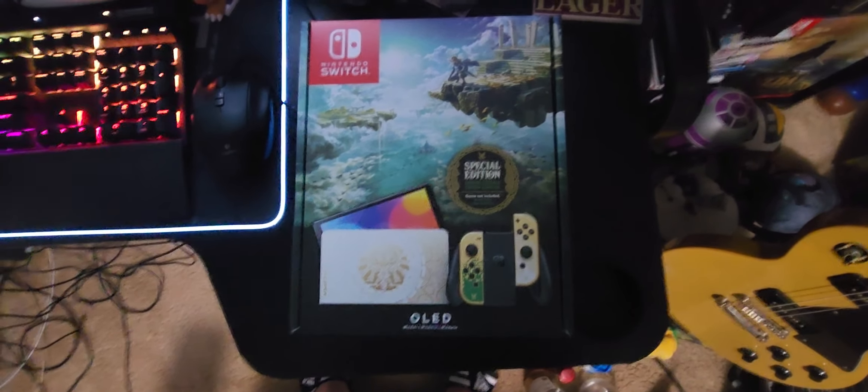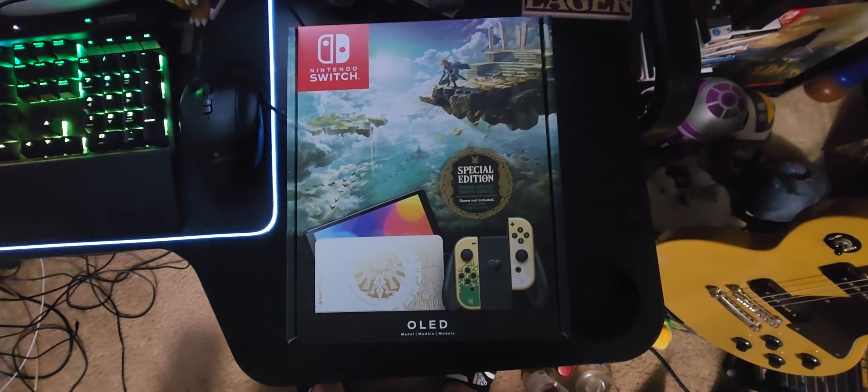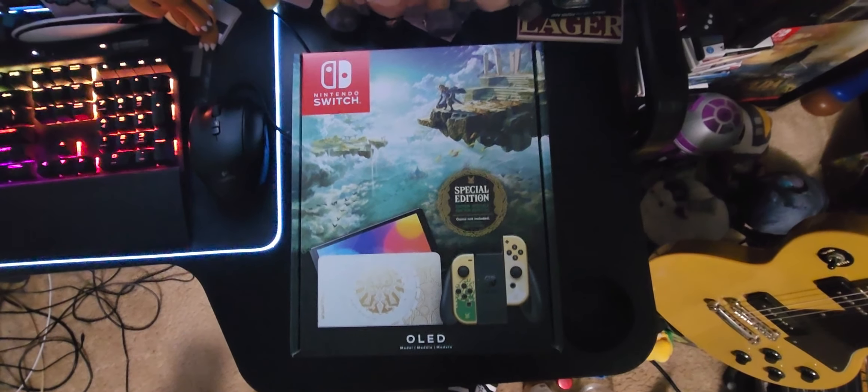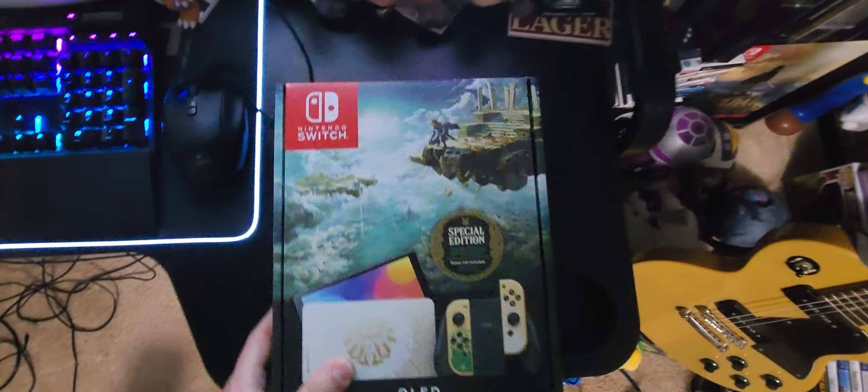Hey guys, what's going on — Goons, Games, and Gear, G-Phone here. Today we're unboxing the Legend of Zelda Special Edition OLED. I picked this up today, so let's see what we got.